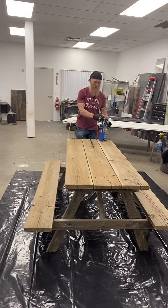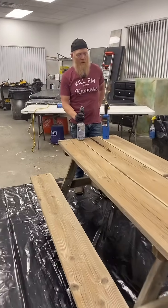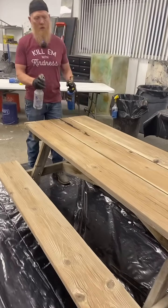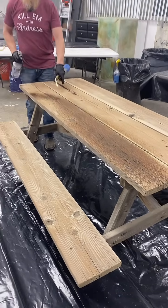I am going to be sealing a table here. It's an old picnic table we found by the dumpster and it's been out there for a long time. Some people were going to throw it away, so me and Michael decided to restore it.